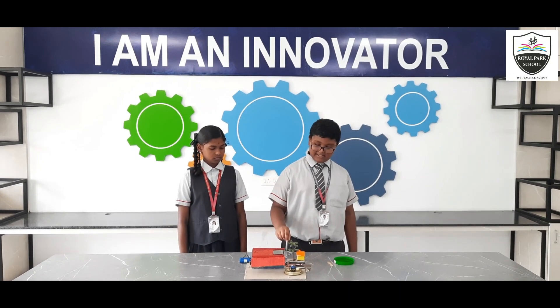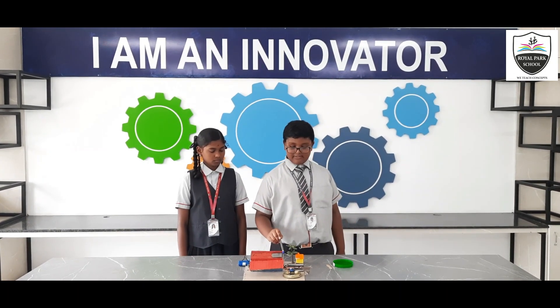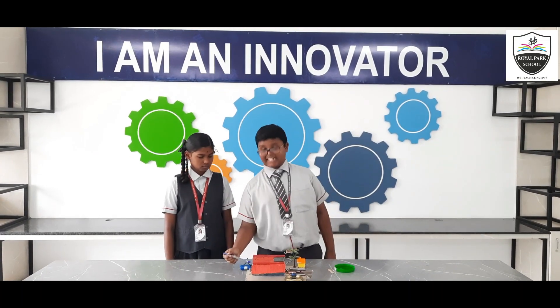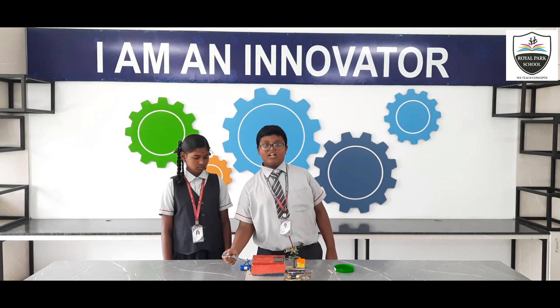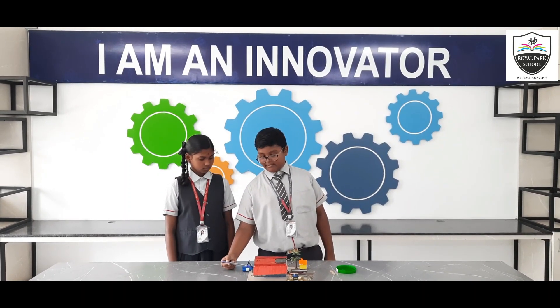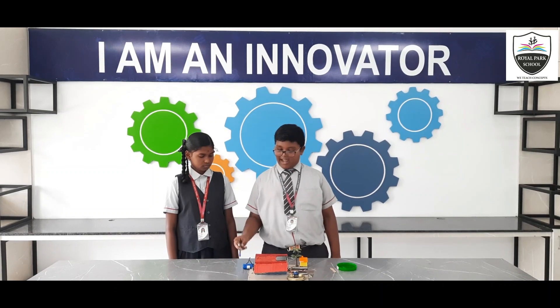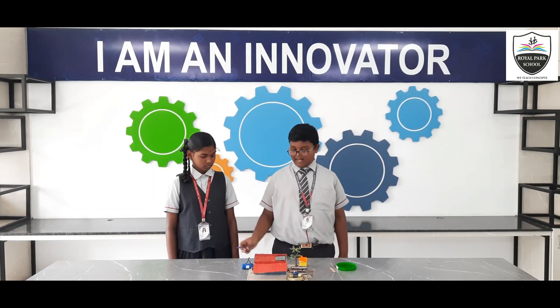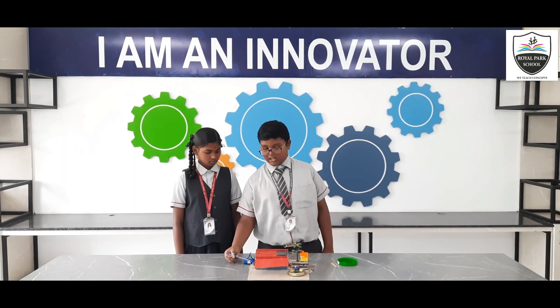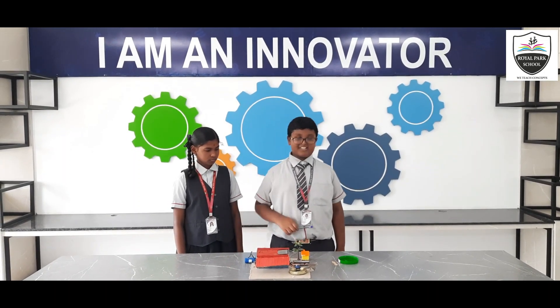This 4-pin converter converts the positive and negative pins into digital pins, which will be connected to the Arduino. The Arduino is the basic microcontroller board using ATmega328p, and the rechargeable battery provides power to the Arduino and our project.